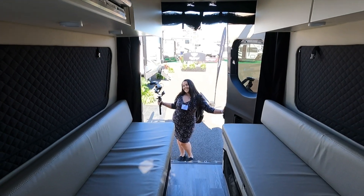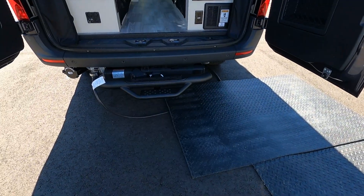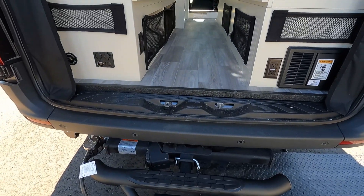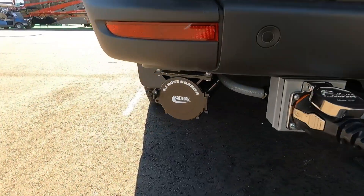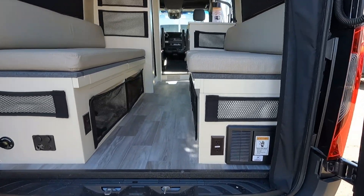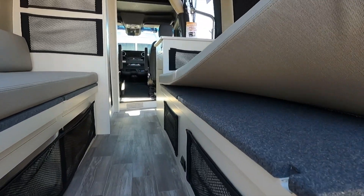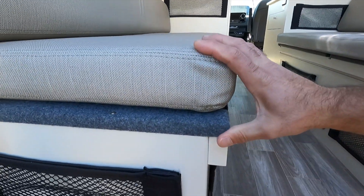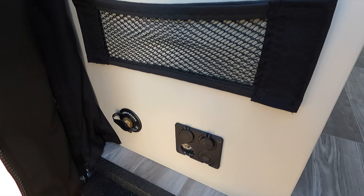It's got a two-step for easy entry. On the back it's got a 30 amp controller and a slinky holder built in. There's nice storage underneath, plus a 12-volt and USB plug right there.